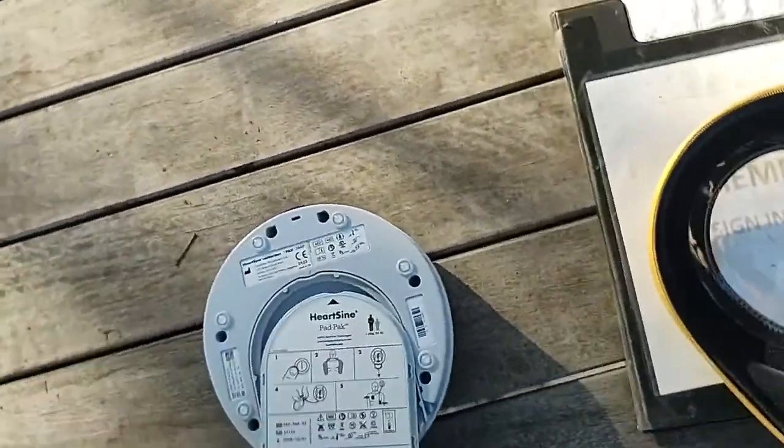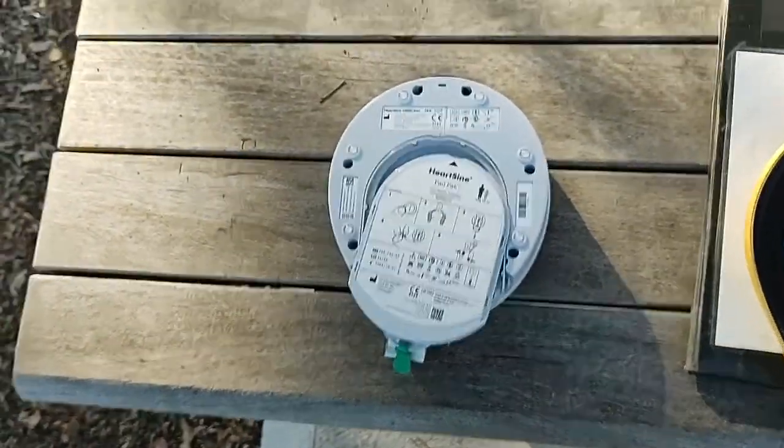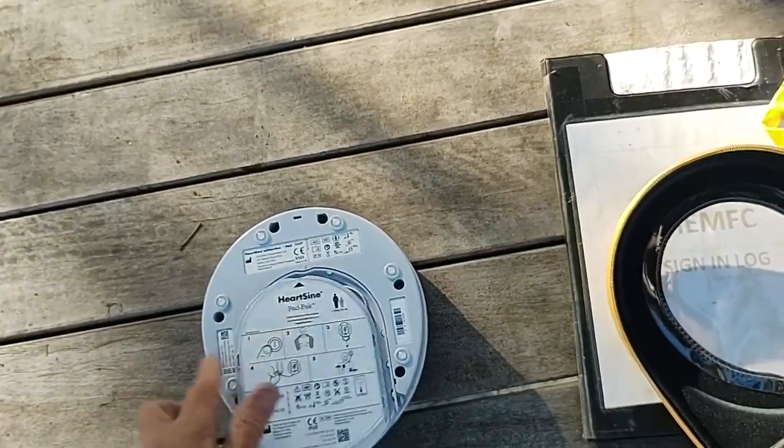That's what we need to do in quite a hurry if someone here has issues with their heart. That's what the defibrillator looks like, and that's what we need to get going for this to work.